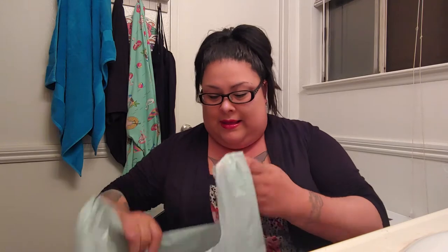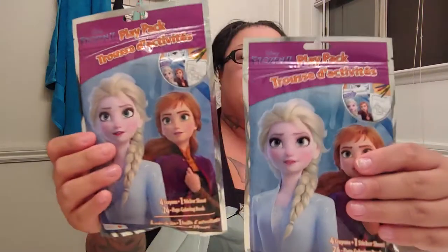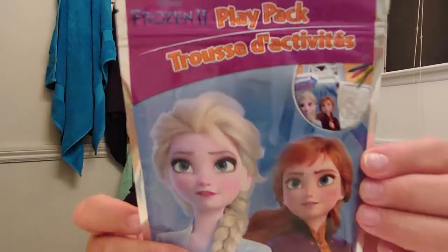I'm just going to get right to it. So I each got them just a — an activity Frozen pack, because that's what they're into right now is Frozen.